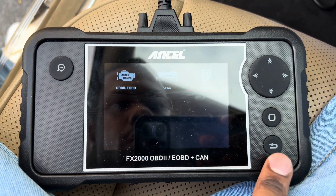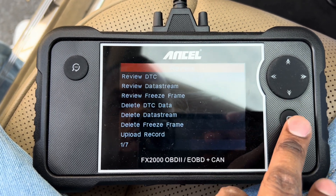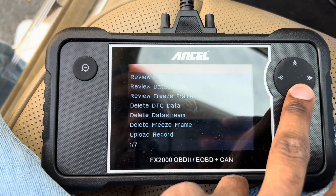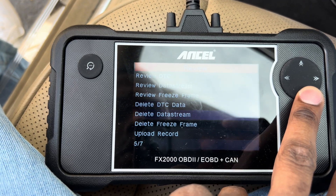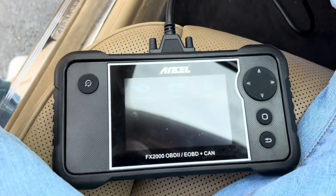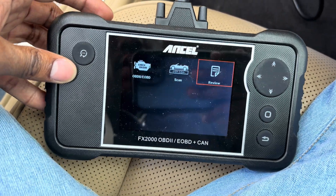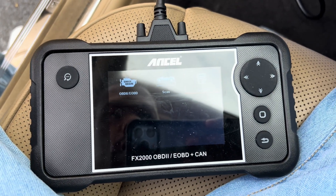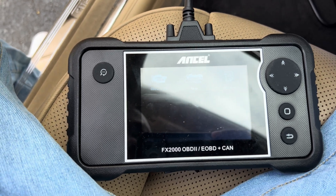Y'all see it? And then we can also go to Review. So we can review it here — the VIN number, view data stream, you can delete, upload, record, everything. The link will be in the description for this scanner. It is the Ancel FX2000. It checks transmissions, ABS codes for your brakes, and SRS for your airbag.